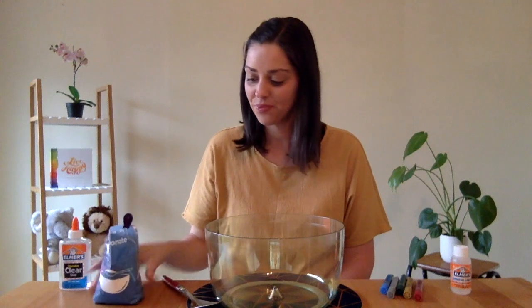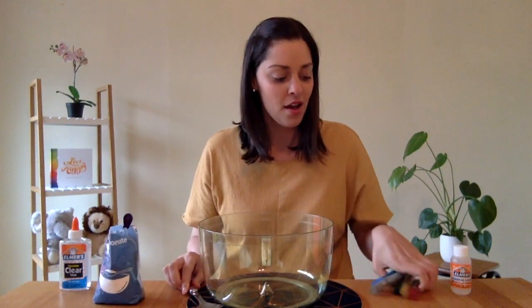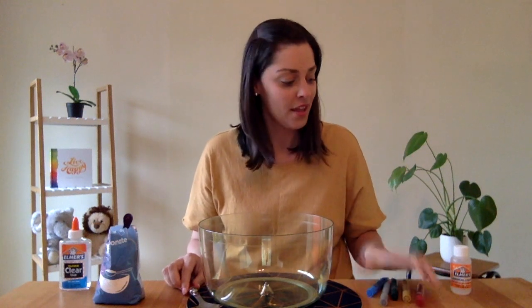You will need a bottle of glue, bicarb soda, a mixing spoon, a mixing bowl, glitter glue pens if you have them, and some magical liquid. I'll give you an alternative for these two if you don't have those in your house.